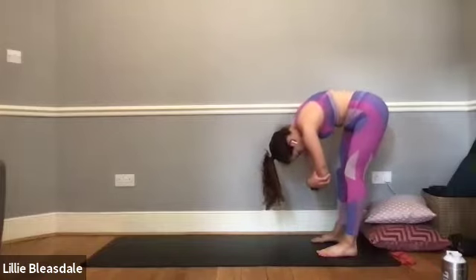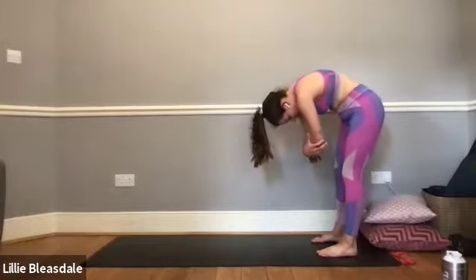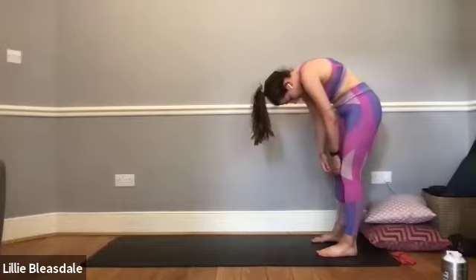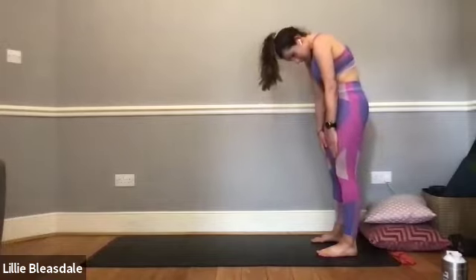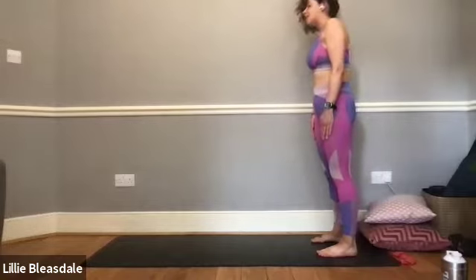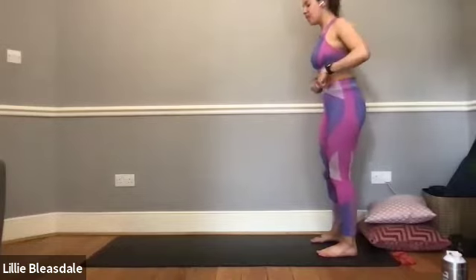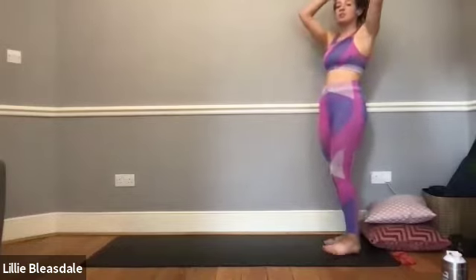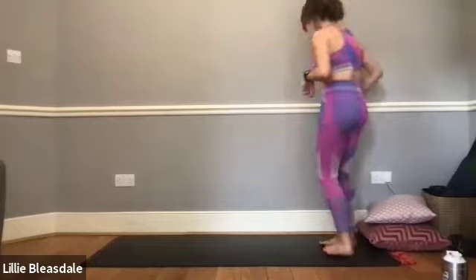I'll count us through: 10, 9, 8, 7, 6, 5, 4, 3, 2, and 1. Well done. Just shake off those arms, shake off the legs. Grab yourself a sip of water if you need one before we move into our next little section of stretching.